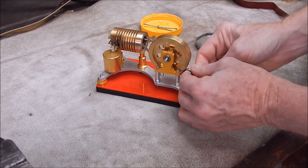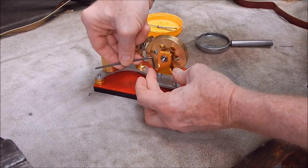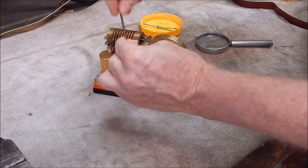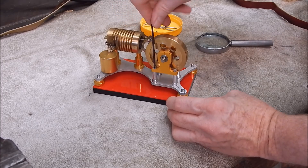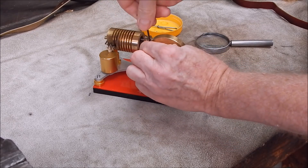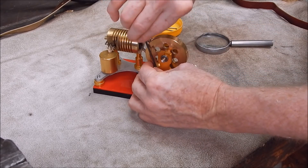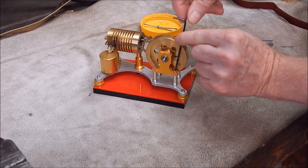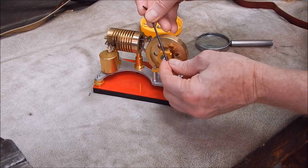Now we can pull this apart. Probably the best thing would be to take the individual bearing holders off the base. This is where Allen-headed bolts are great — you've got no clearance issues. You can use a ball-headed key on them to come in at an angle if you have to. Just note: you don't use the ball-headed end to break them free or pull them up tight — you always do that with the plain end, otherwise you could snap the little ball off.